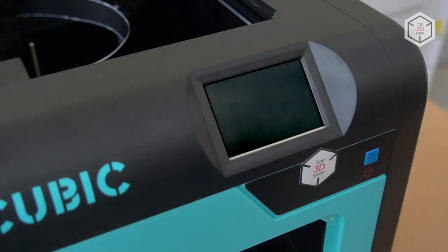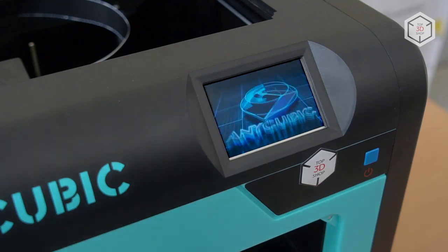Anycubic 4MAX features an LCD screen and a control knob, while the Pro version has a touchscreen display with a power button below it.